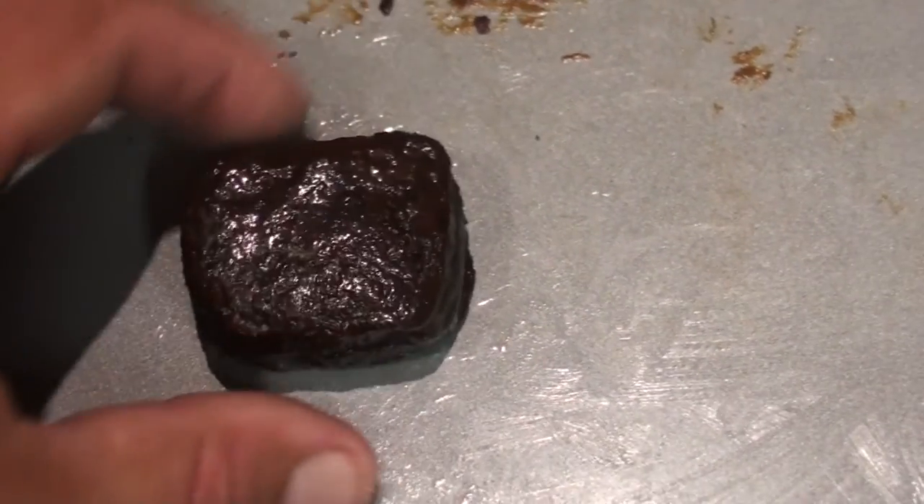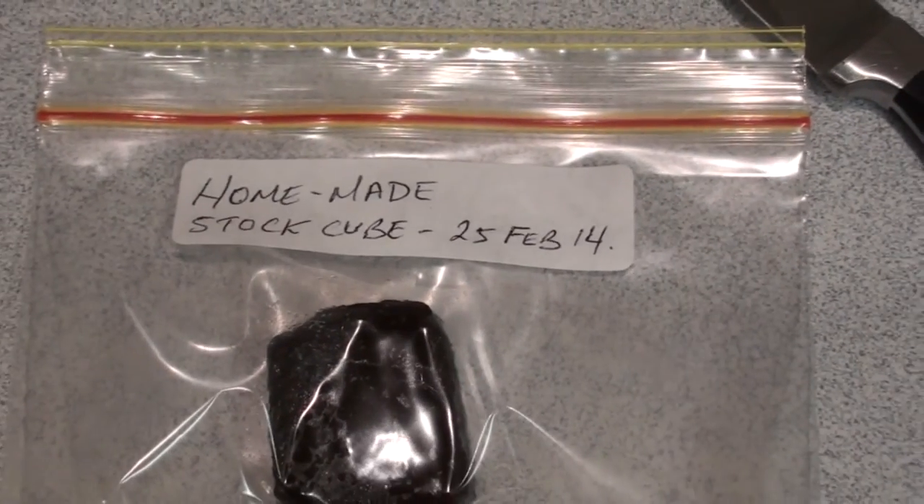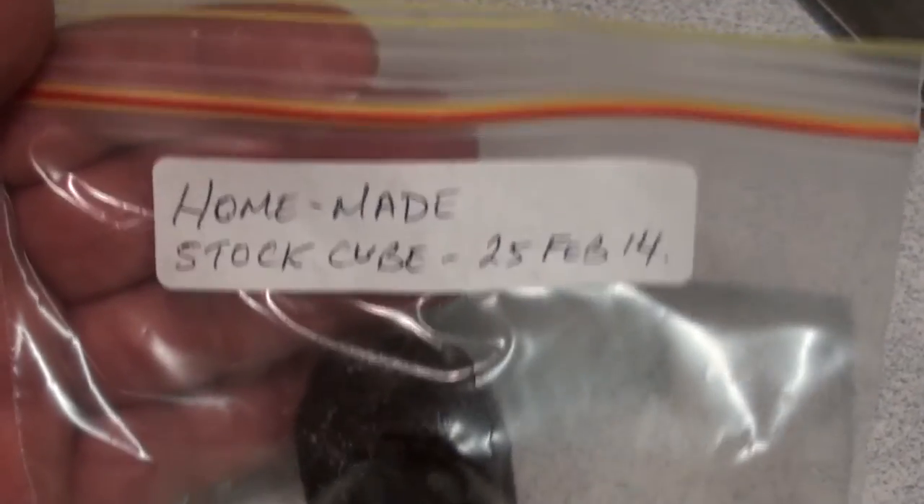You can just dissolve it down in hot water whenever you need to make another meal with a beautiful stock, or you can use little pieces, just cut pieces off for some noodles or a single meal if you want. And it takes up so much less space.